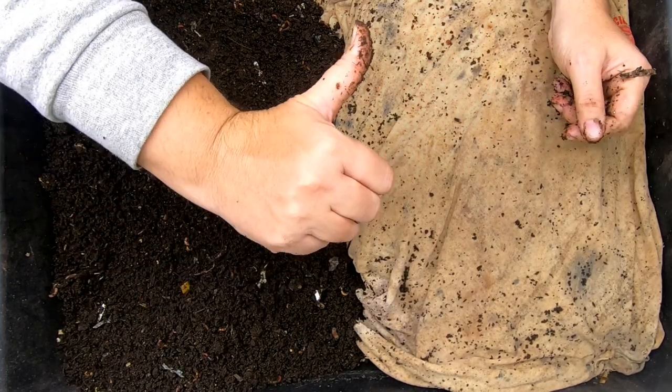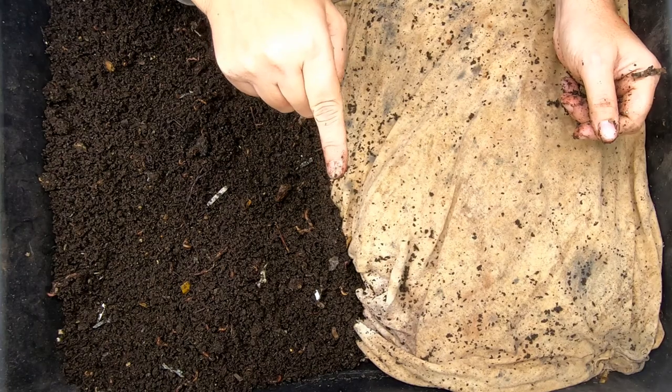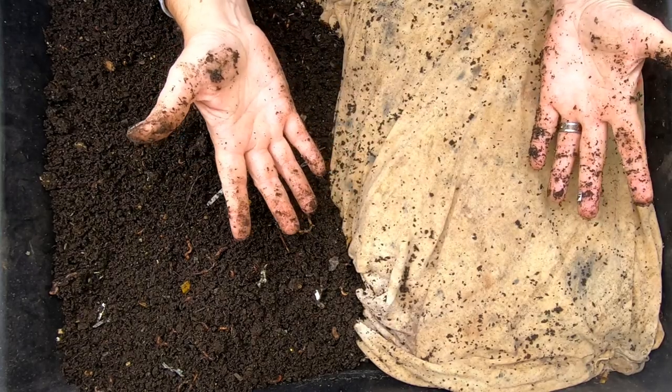If you like this video, give it a muddy thumbs up. If you're not a member of my worm family, click that subscribe button. And if you want to know what I'm doing when I'm doing it, ring that bell icon. Alright guys, thanks for hanging out with me and my worms. Everybody have a good day.